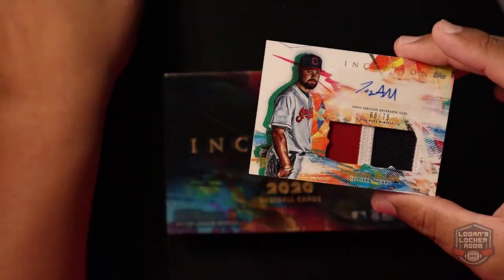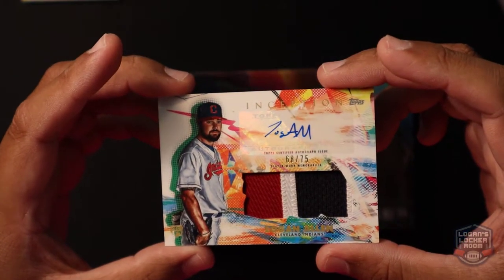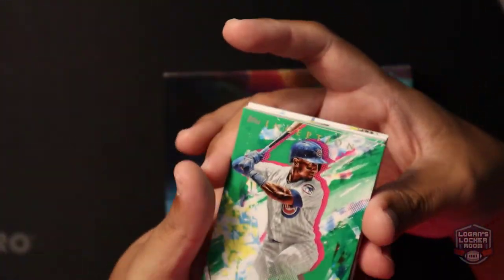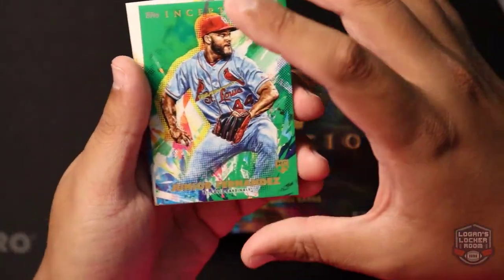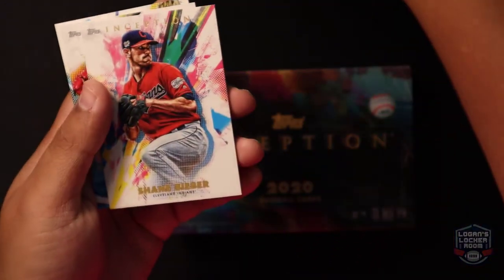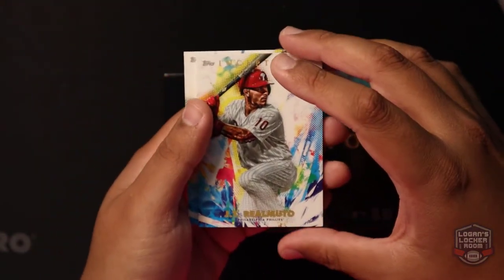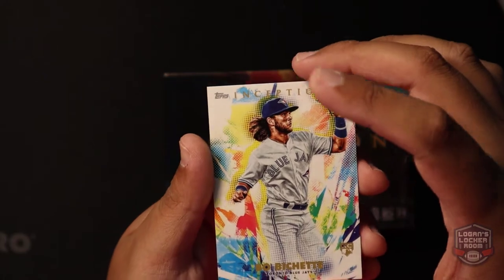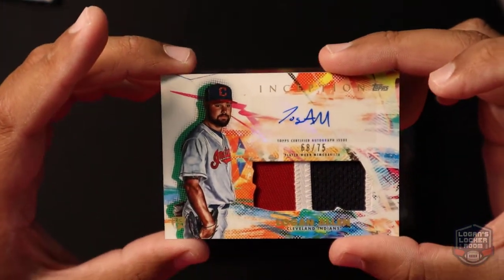It's not a Jordan or Bo Bichette or anything like that, but we'll take it. This is my first MLB product that I've opened as well. Nice autograph, nice cards. Going through these real quick: Robel Garcia, Jr. Fernandez, George Springer, Bieber, Realmuto, and Bo Bichette — capping it off with that Logan Allen autograph.